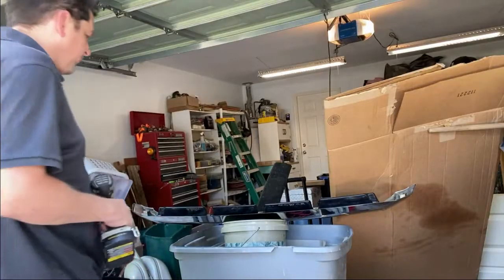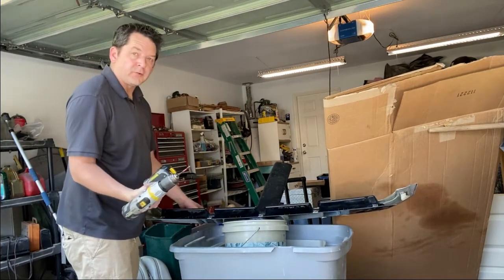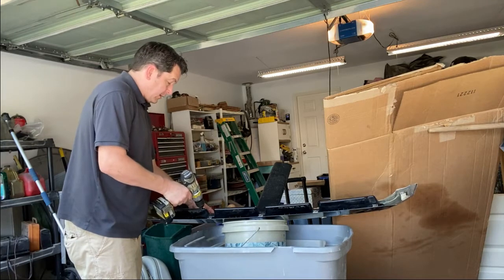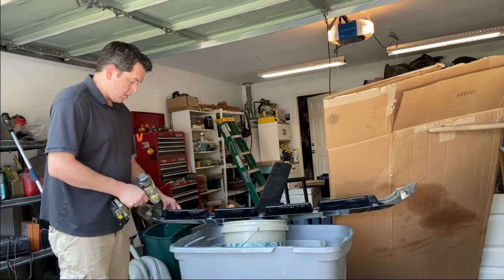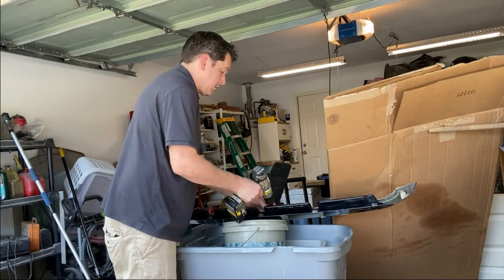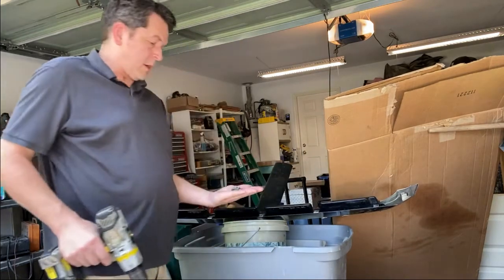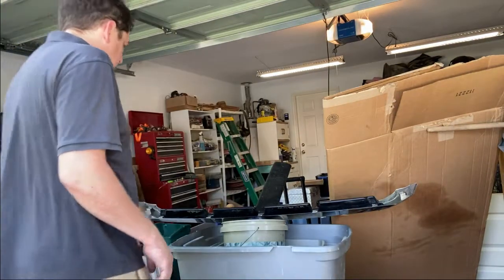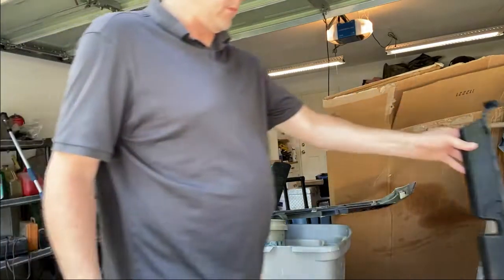I'm gonna go one step further. There is this black plastic piece right here held in by Phillips screws. I'm gonna take that off as well because I see a mounting position on the top here that appears to be broken as well. Looks like there are six screws — let's pull this piece off, just like that. Set this off to the side.